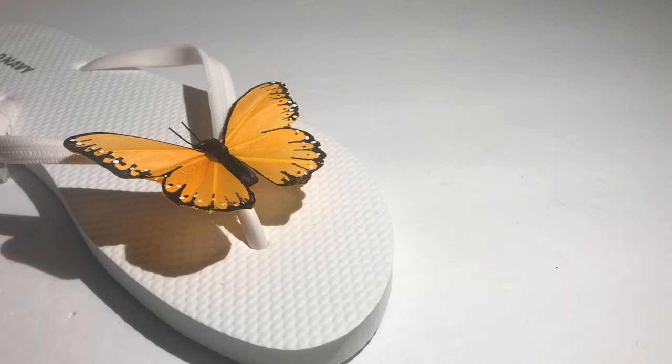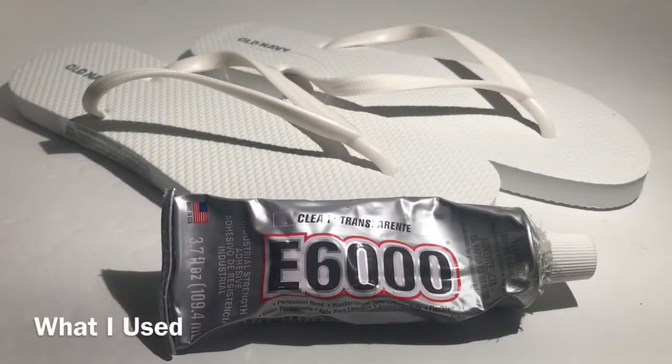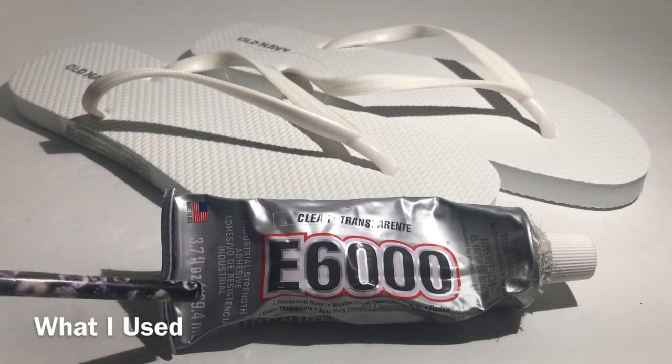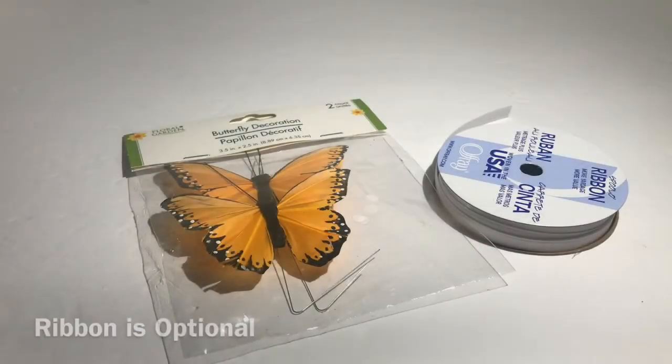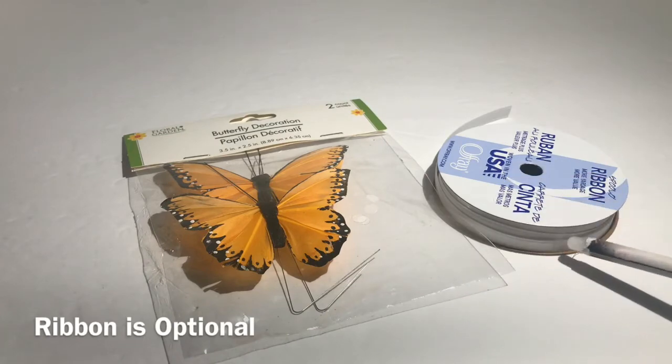It's just a cute whimsical way to add something to your flip-flops. So if you like this and you want to add this to your wardrobe, stay tuned and I'll show you what I used to get this look. For this project I used E6000 glue and some white flip-flops. For decoration I used paper butterflies and white ribbon.